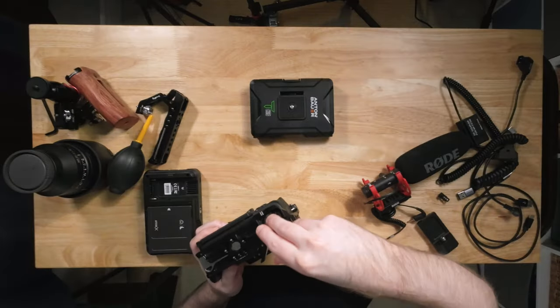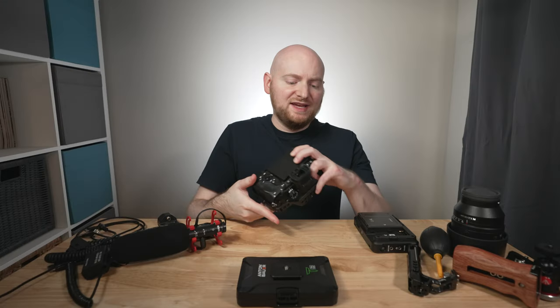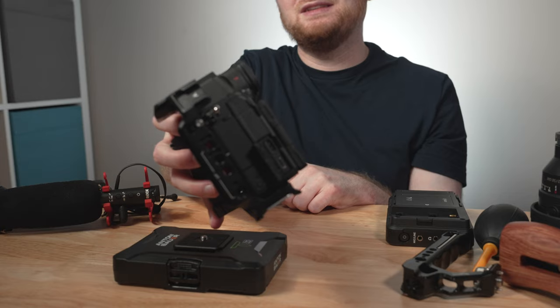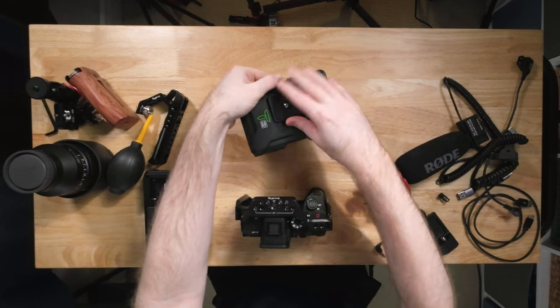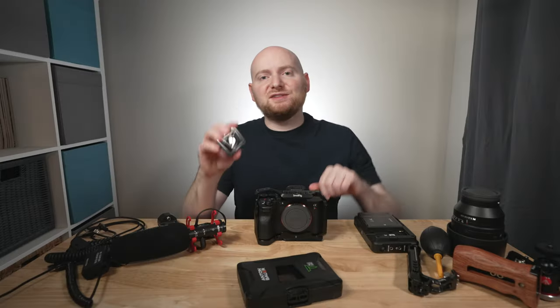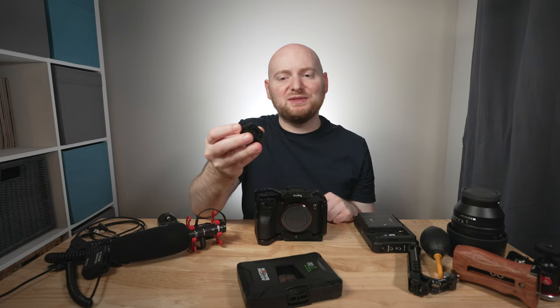What I actually like to do is keep an NPFC 100 battery in the camera and use the USB-C port to power it from the USB Type-A port on the Titan Base battery. This gives you battery redundancy — you have the battery in the camera while still powering it via USB-C — and if you're not actively using the camera, it can even charge the in-camera battery.